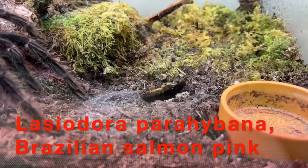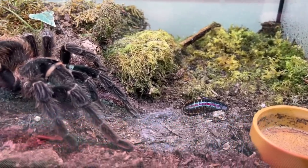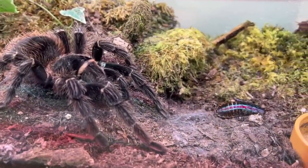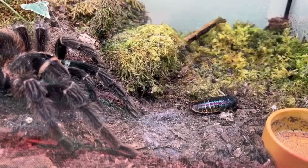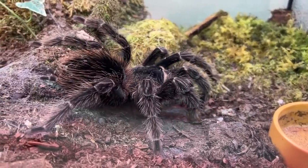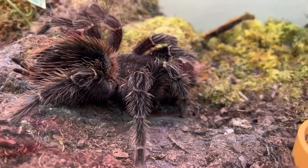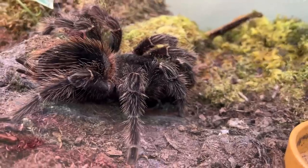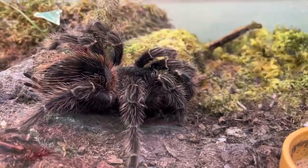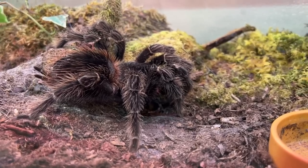Here's our big salmon pink — you might remember the video when she arrived. She is huge. We've thrown her a hissing cockroach — she's a very big, strong, powerful spider, more than capable of taking one. They're in stalemate now until it moves; once it starts to move she'll pick up vibration, work out how far away it is, and then make her move. See how she flicked that with her pedipalp, and now she's calmly just picked it up. Very very gentle takedown for such a big powerful spider. The LP is a very very firm favorite in the spider hobby.